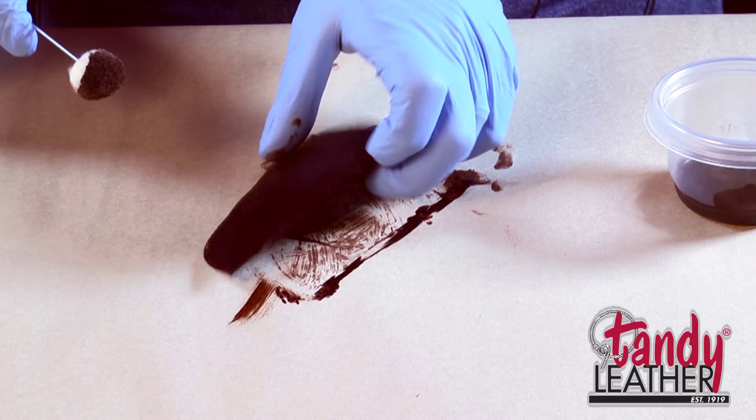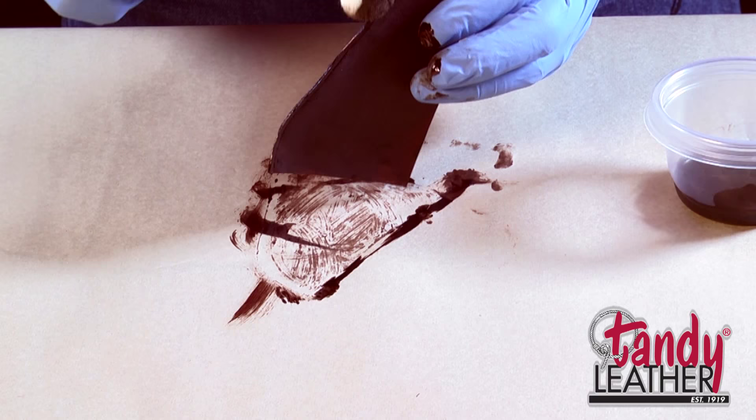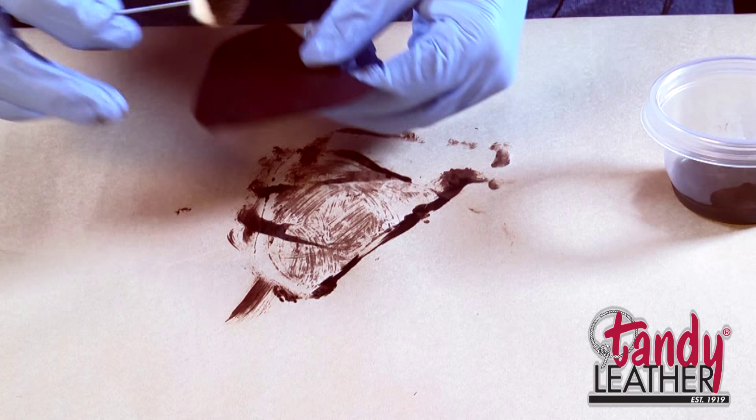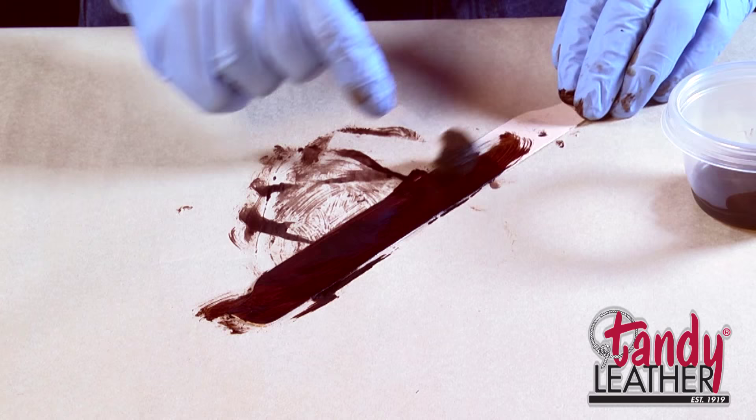You want to dye these edges too. Now I'm picking up this wet dyed piece of leather, which would be staining my fingers real good, so that's why I put some plastic gloves on — it helps a bit. Once you have a coat on there, just set that aside, grab another one, and we'll get all of these pieces stained up so the interior will match the exterior of our project.